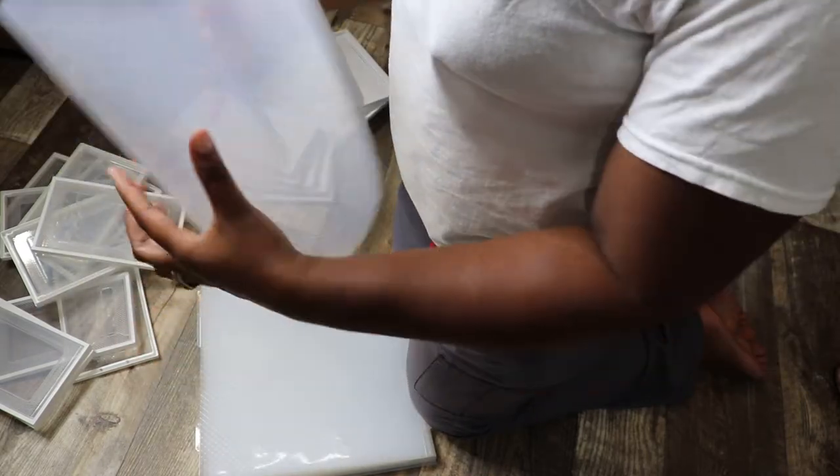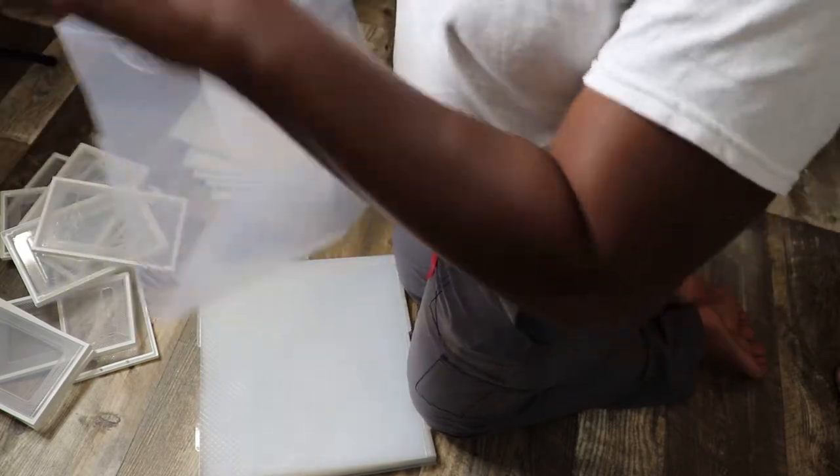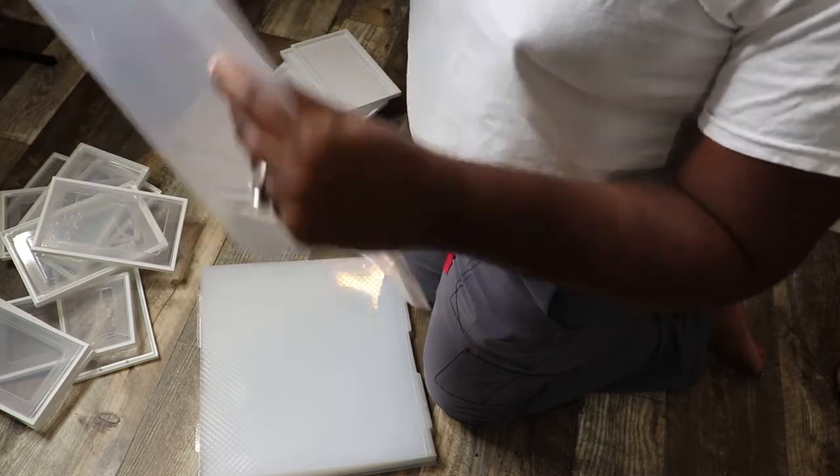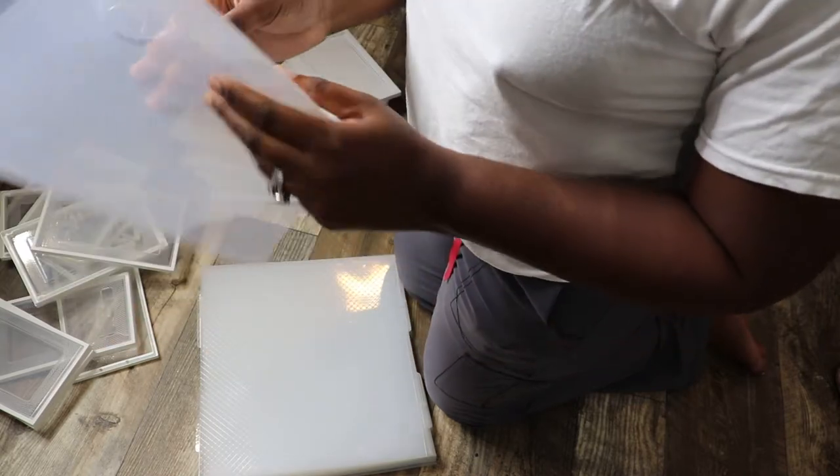Pinch them like that. So I'm pinching — just going around and pinching the corners together.